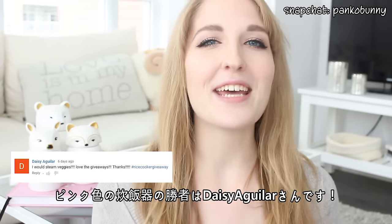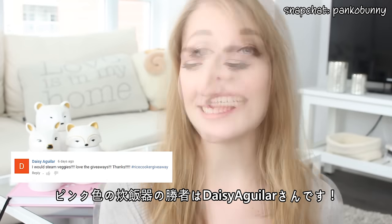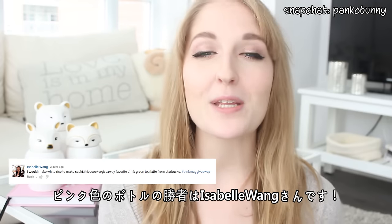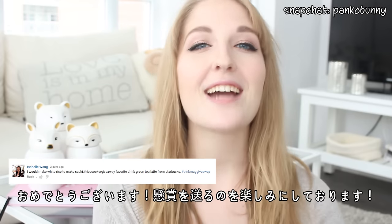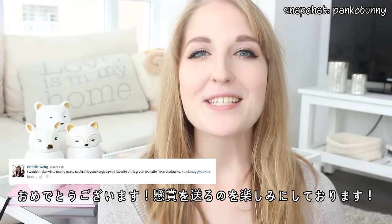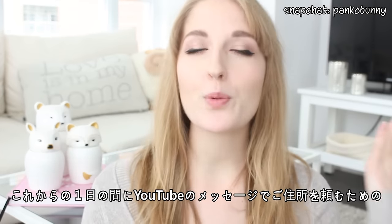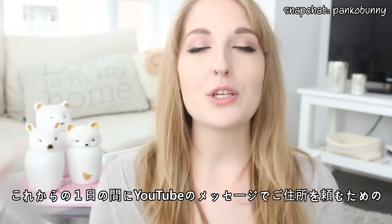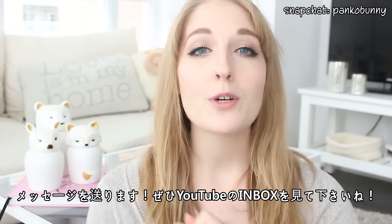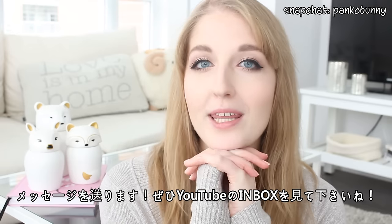The winner for the pink rice cooker is Daisy Aguilar — congratulations! And the winner for the pink thermos is Isabelle Wang — congratulations to both of you. I'm so happy for you and I cannot wait to send them to you. Within the next 24 hours or so, I'll be sending you two a direct message on YouTube asking for your address and everything. So make sure to check your YouTube inbox for that.